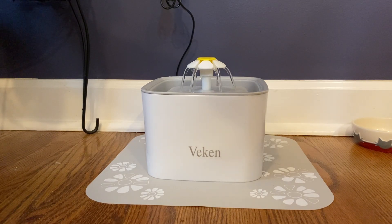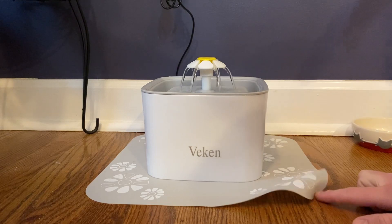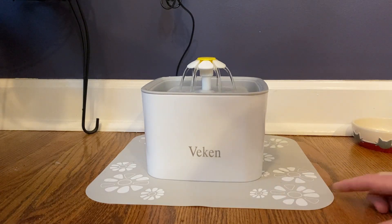The cats seem to like it as well. So overall, I think it's a great product — definitely worth the purchase. And I really like the mats that they come with, too. It helps keep the floor clean if they spill a little bit.